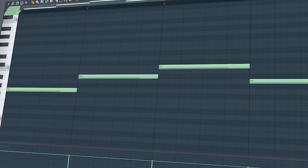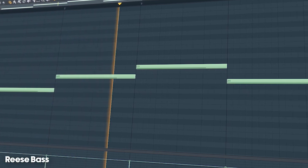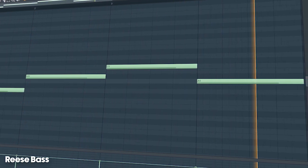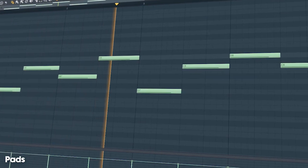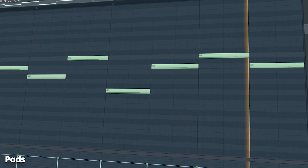Then add a simple reverb space, and some pads. Add the vocals.